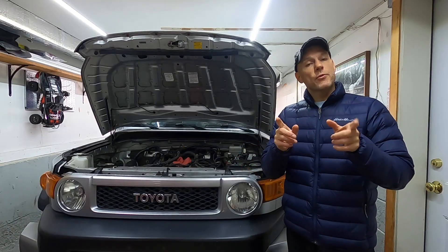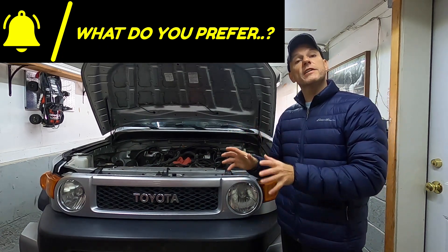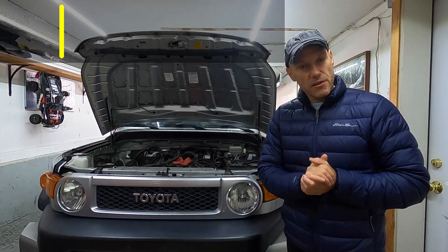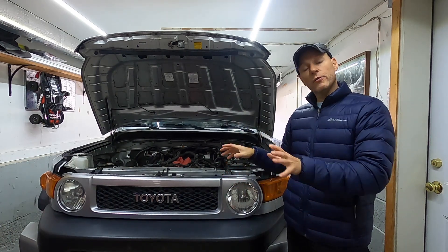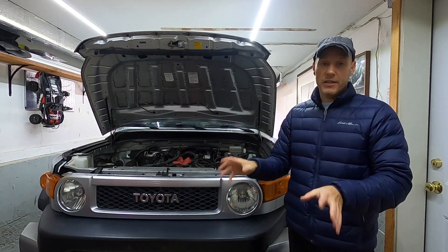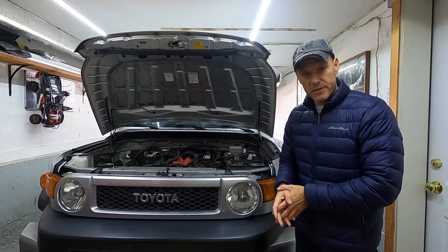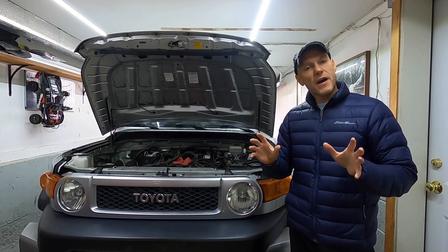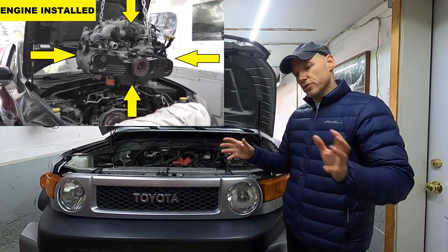Before we jump into this, I would love your feedback. Going forward I'm trying to figure out what is best for you guys, the viewers. The way I have been doing things for a number of years — not only on the FJ but also the Audi S4, the Honda S2000, the Subaru, the Acura, etc. — I always methodically show how to do the job at home step by step. That's really what this channel is all about.